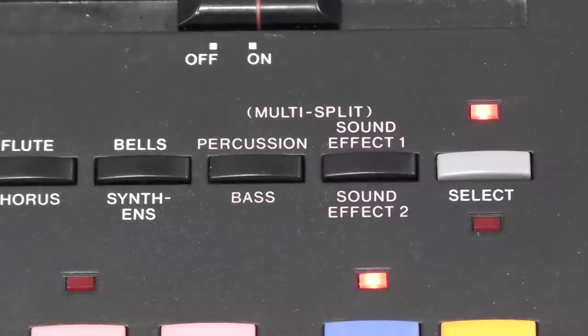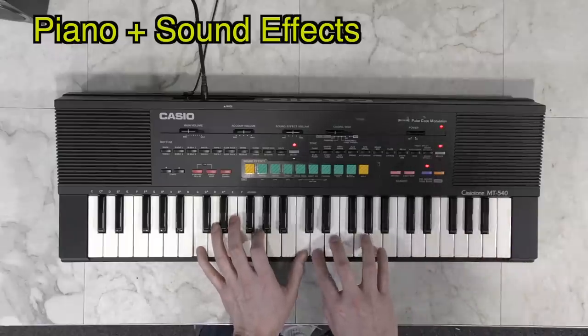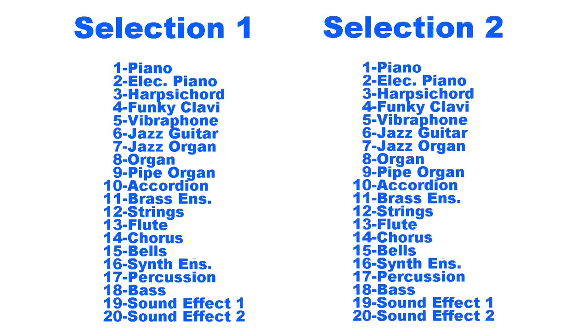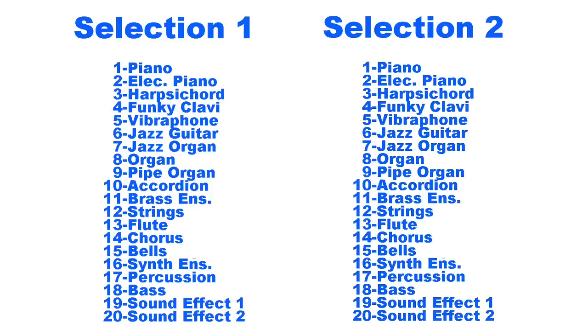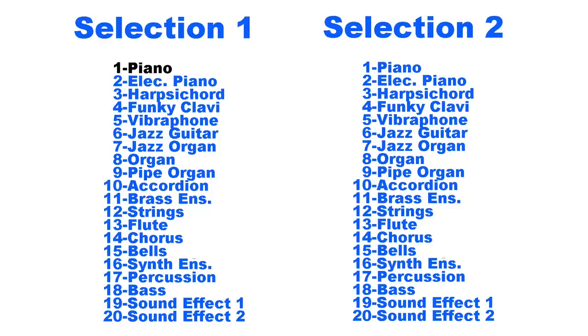Or worse, what about piano plus percussion? Or piano with sound effects? So how did Casio come up with the number 210 sounds? You can pick one sound on the left and combine it with any of the 20 sounds on the right. You might think you could just multiply the two together, but that results in 400 combinations — obviously not how they calculated it. While the keyboard will literally allow you to combine any two instruments, it doesn't make sense to combine something like piano with another piano. Also, piano plus strings is the exact same sound as strings plus piano, so that should be excluded too.